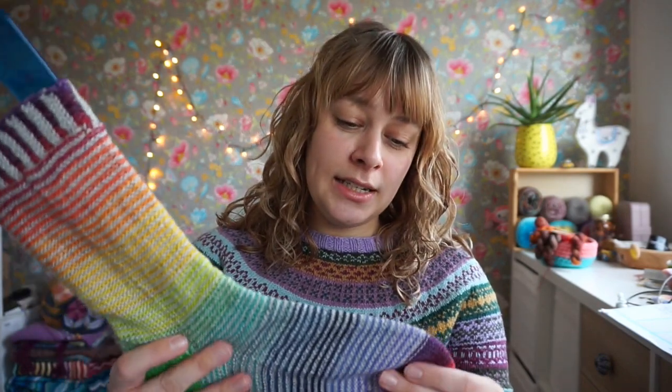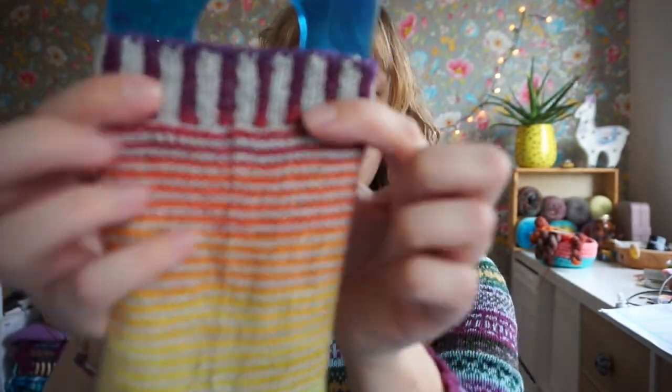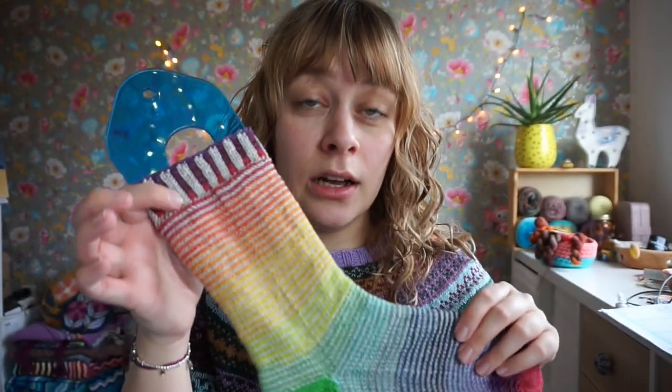I am planning to write a pattern for this, but don't hold your breath because I have a lot of patterns to publish in the meantime. I did the toe with the self-striping yarn, then alternated throughout the sock, and the cuff is a corrugated rib — knit two, purl two, but in colorwork. If you're interested in knowing more about that, I have a tutorial for it on my Patreon page as part of my Colorwork Confidence Master Class.